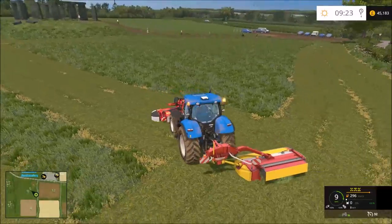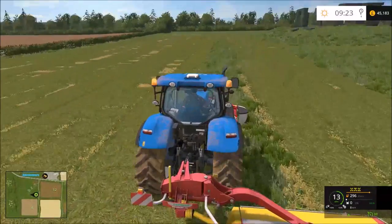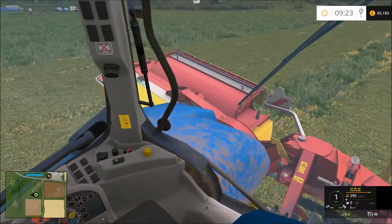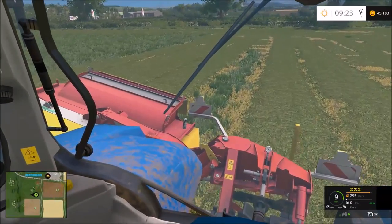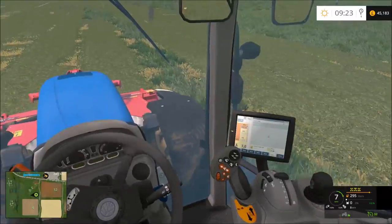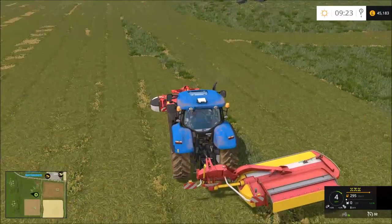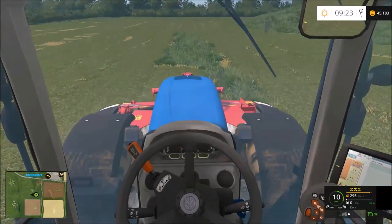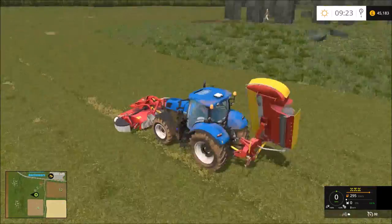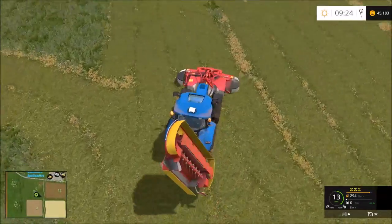Let's do this last little bit and then that tiny bit there, then we are done for today. I'm surprised how fast I've actually managed to do this. I accidentally clicked V when going in-cab, then I clicked X - oh well, go over it with this front mower.